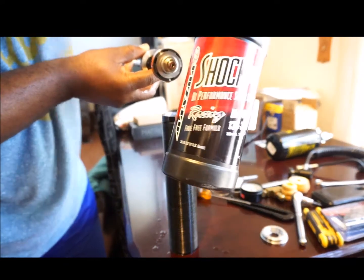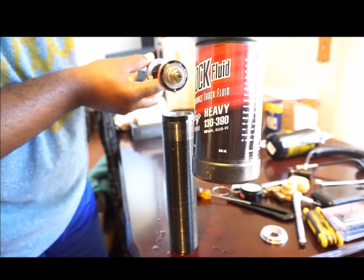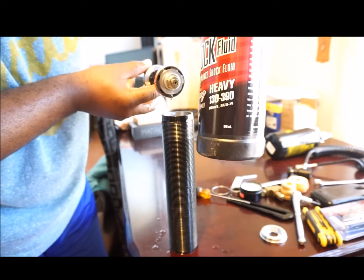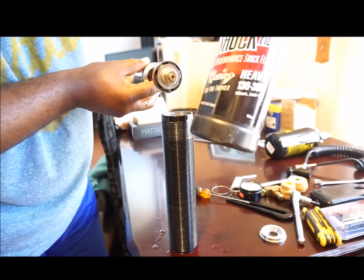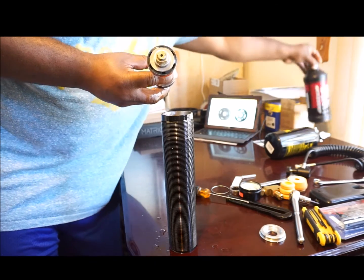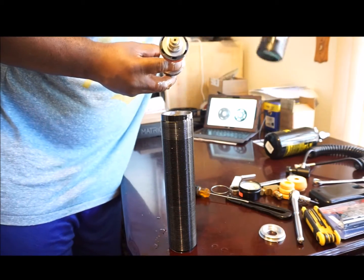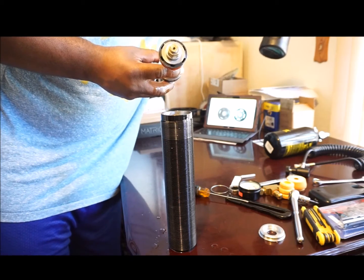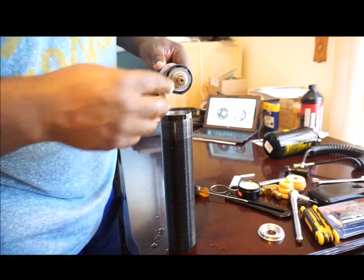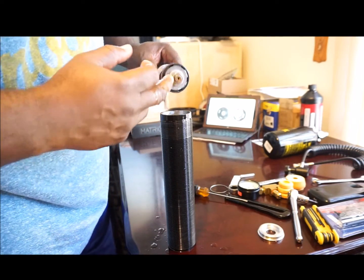The shock oil in here is Maxima shock oil — the heavy shock oil, part number 130-390. It's 10-weight shock fluid, pretty good stuff. I think it was used on Ohlins and some other big-name Fox shocks — they were bragging about it.